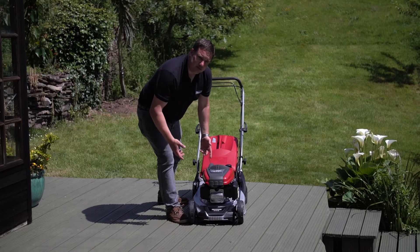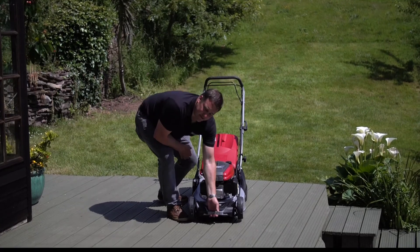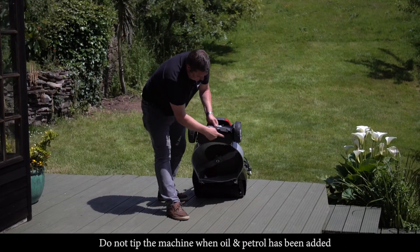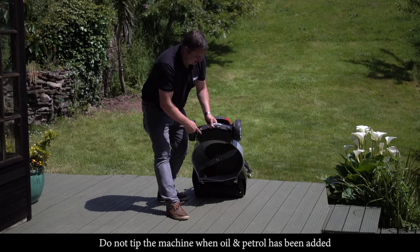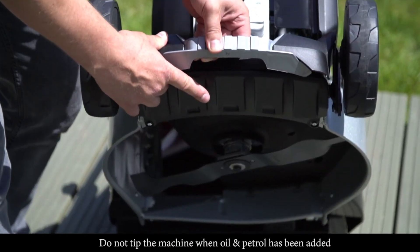Because this is a rear roller machine, we've actually had to fit an anti-scalp plate on the front of the machine. This helps when you're cutting on the lower settings and on undulating lawns, so you don't scalp the grass.